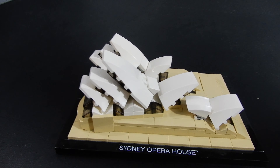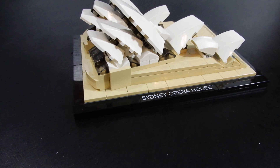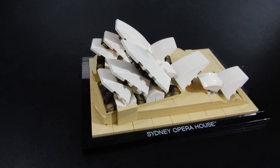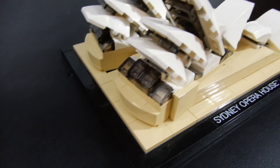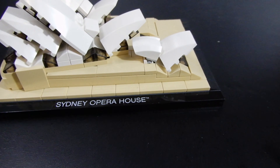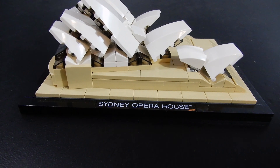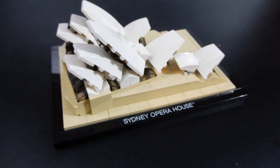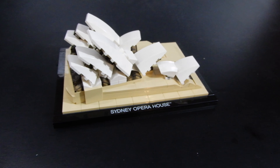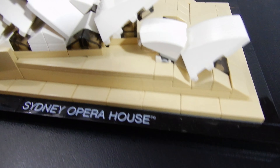This set originally retailed for about $40 and now sells for upwards of $100 if you can find one new in box. Used sets typically go for about $60. It's not a great price-to-part ratio, even at its original retail price — with only 270 pieces, $40 retail is a bit steep. But if you're a fan of the architecture stuff, if you're a fan of the Opera House, or if you're just a collector, it might be worthwhile. This set originally came out in 2012 and I think it's a pretty good one.